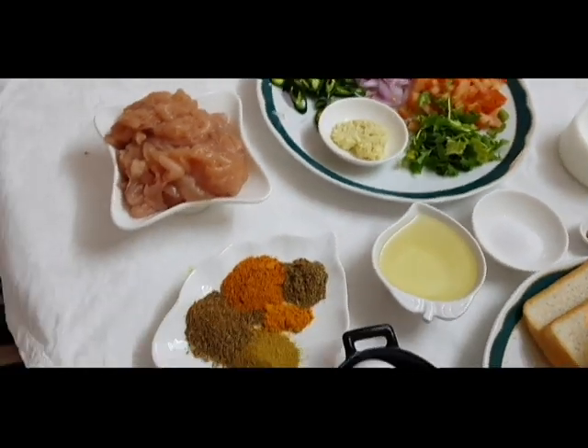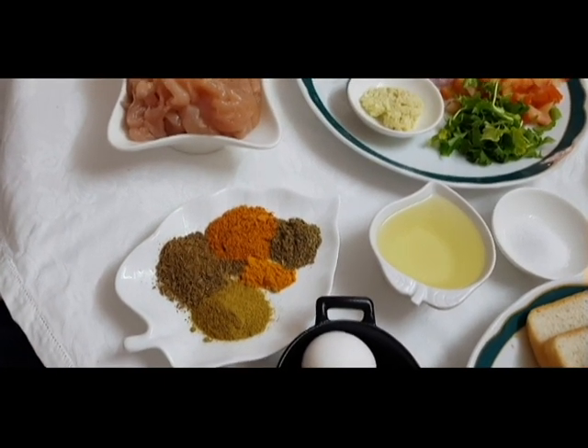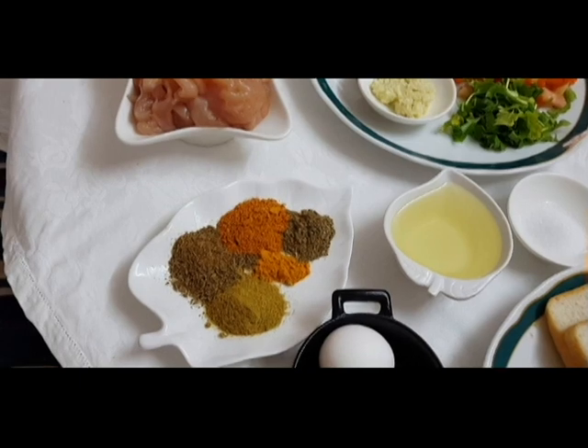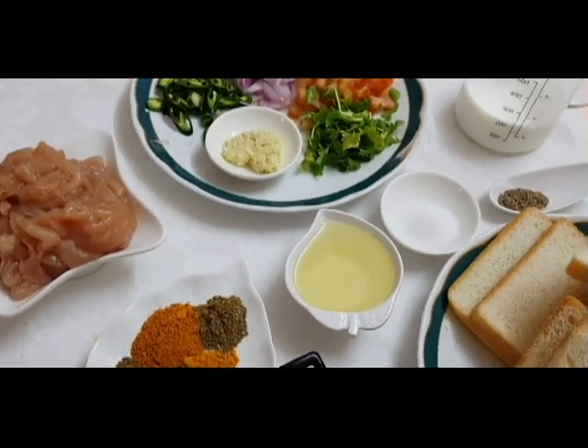4-5 garlic paste, 1 teaspoon powder, 1 teaspoon of almonds, 1 teaspoon of kale, 1 teaspoon of malt, 1 teaspoon of honey, and 2 teaspoons of honey. So, I will share a few steps here.